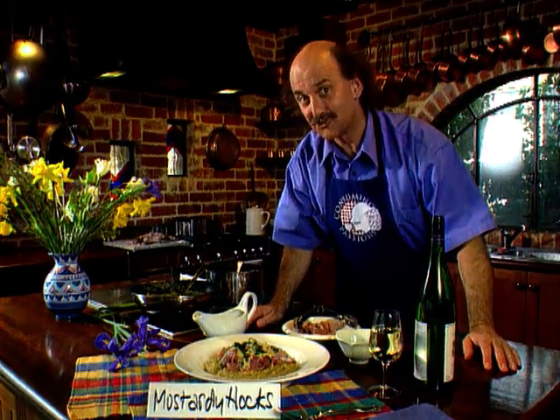And for wine accompaniment, why not a hock? Well, a hock-style wine — an Australian Riesling would be absolutely perfect. From Consuming Passions, bon appétit.